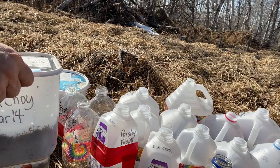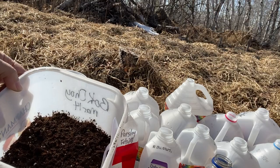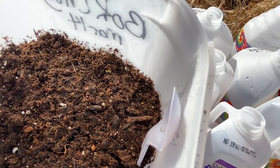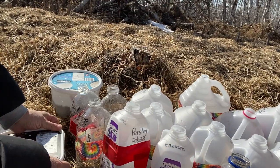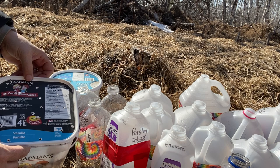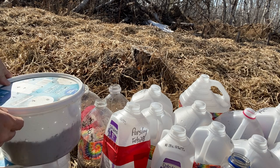This is the bok choy, and I spotted a few little sprouts there — you can see those. The nice thing about these containers is they're easy to remove the lids and let in some air during the day, and when you go to harden them off they'll be easy to take the lids on and off. So I'm hoping these work out.